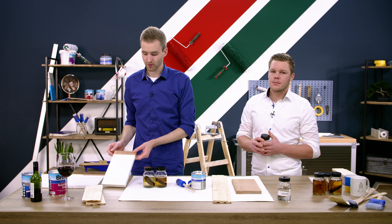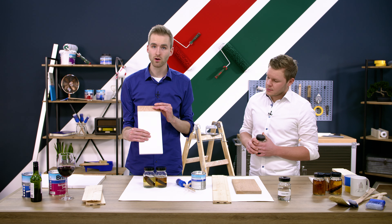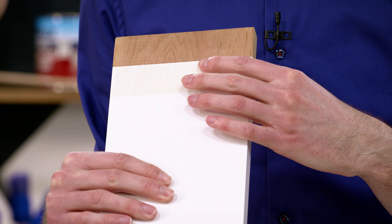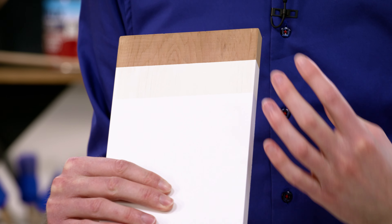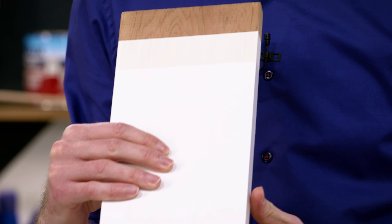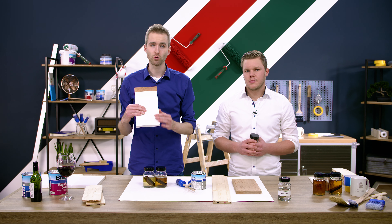Das zeigen wir jetzt hier nochmal auf der Musterfläche. Hier haben wir ein Red Cedar Holz mit einem Anstrich der Isolierbeschichtung. Hier werden diese Inhaltsstoffe sehr wenig angelöst. Das, was noch angelöst wird, bleibt in dem Anstrich eingebunden, sodass es bei der nachfolgenden Schlussbeschichtung mit einem Wasserlack nicht mehr durchschlägt.